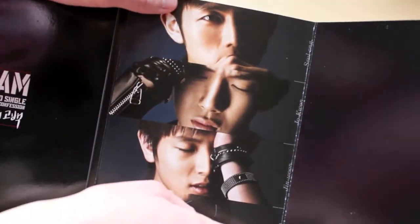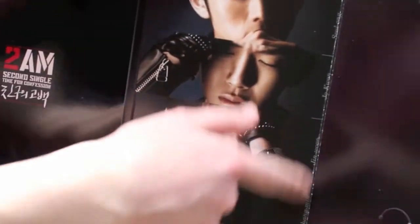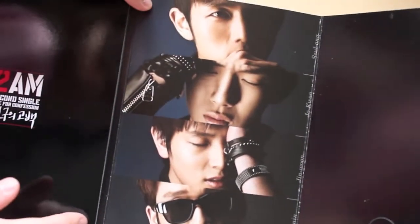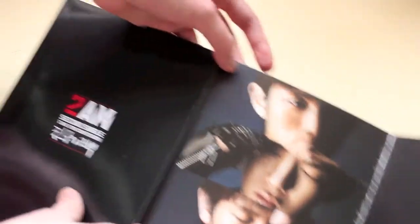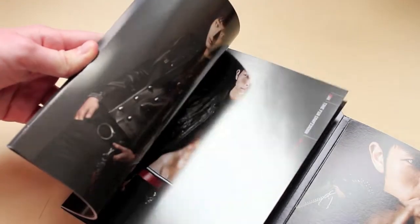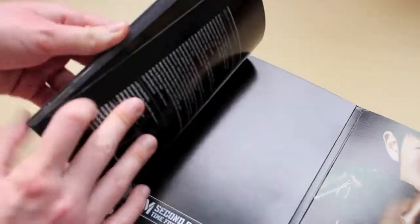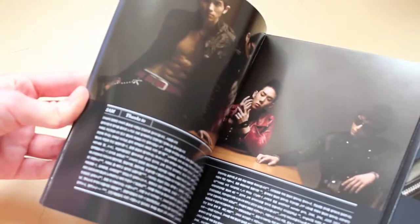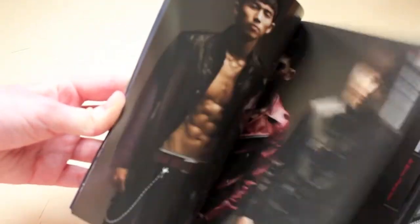Then this folds out and there's absolutely nothing there. And then here you have the names written in English letters, but it's right on the fold so it just does not look very nice and it's hard to read. Then you have their faces, and on this side you have a photo book which I guess the paper is kind of glossy, but something about it I don't like. It's just a pile of pictures and it's very dark.